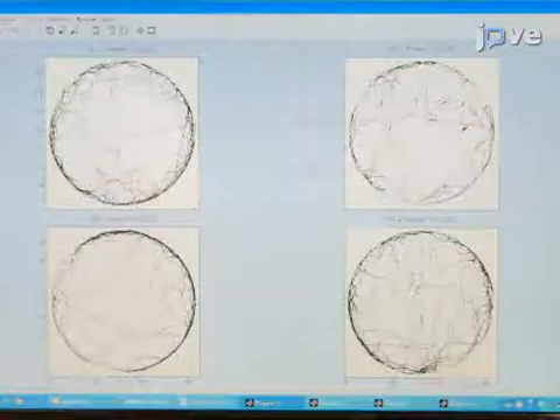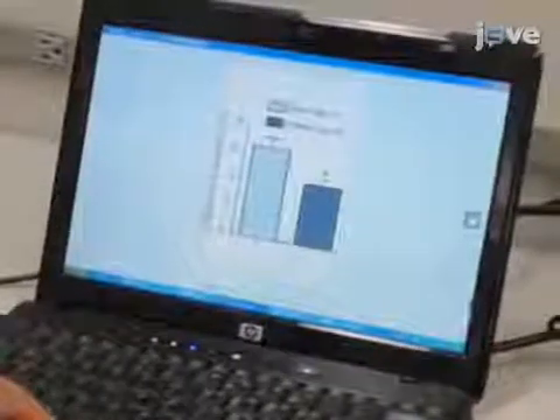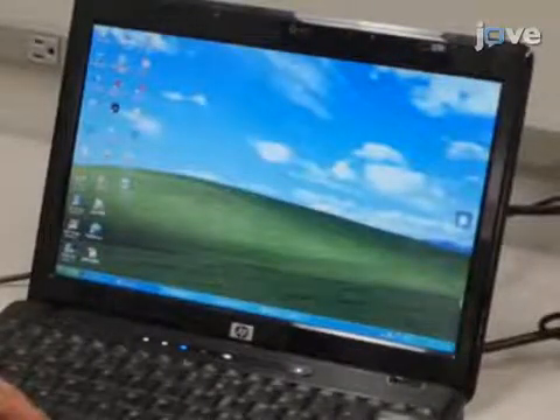From the data, calculate the distance traveled per frame, the mean walking distance for each fly, and the average distance traveled per fly. For statistical significance, expect to test about 100 flies per treatment group.